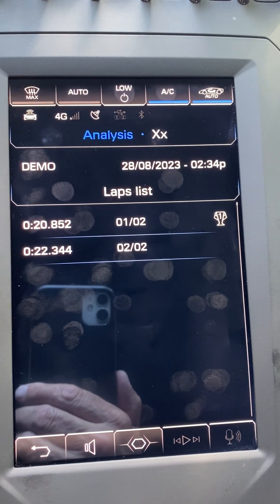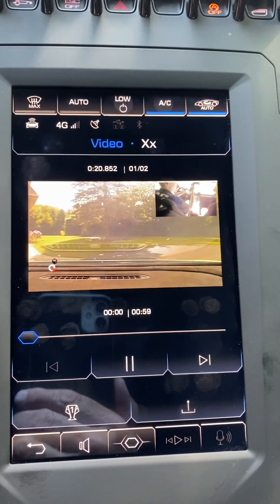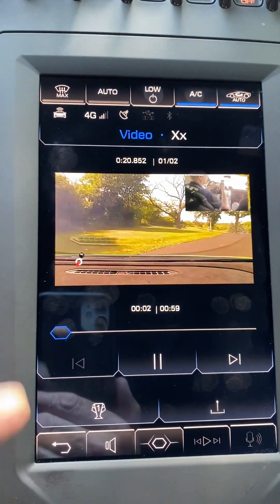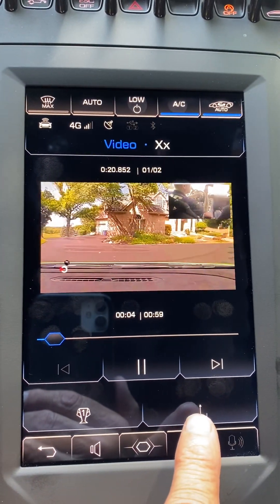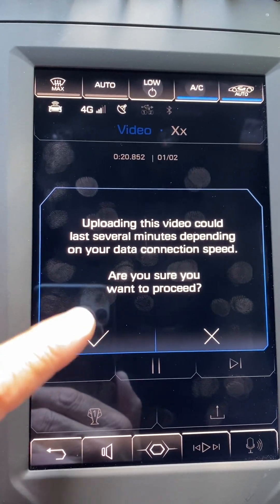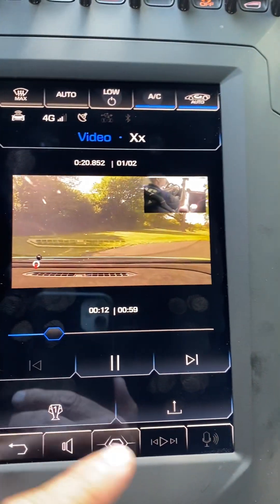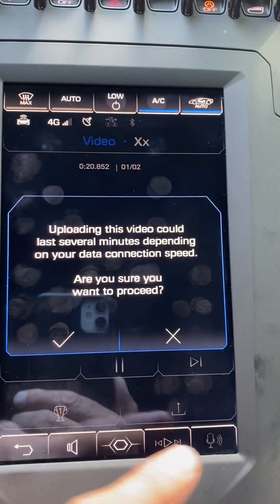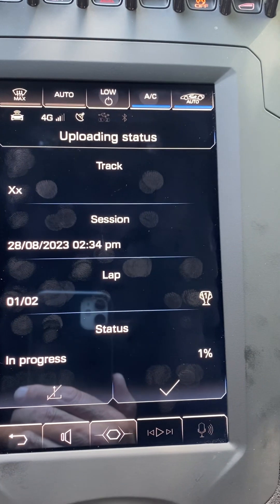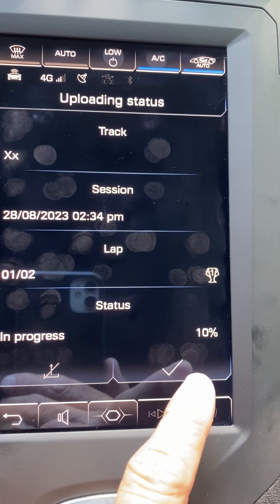It gives you the laps that you want to upload the video of. You have to do them individually, so I'm going to select the first lap. The video will pop up — just press the upload button here. It will take several minutes to upload. When it asks 'are you sure you want to proceed,' you've got to confirm quickly. I want to proceed.